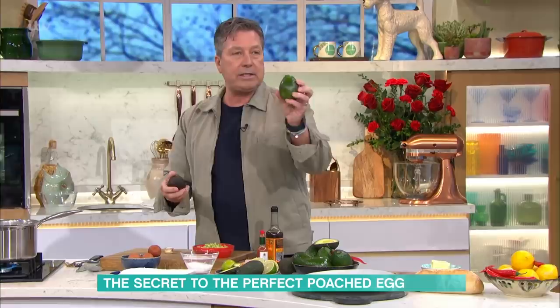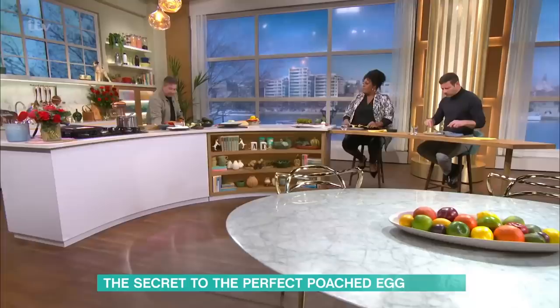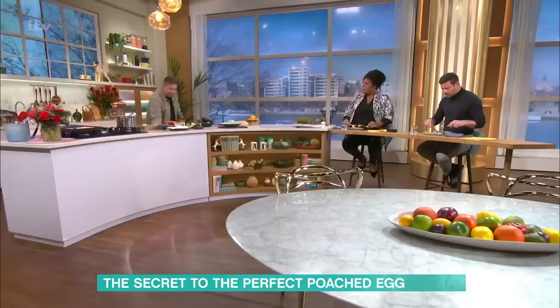So now avocados. Avocados are really interesting things. You have different types — the shiny-skinned one is called a Shawil, and the rough-skinned one is called a Hass. The Hass, I think, is far better to use for smashed avo because they're just easier to use and their shape is better.